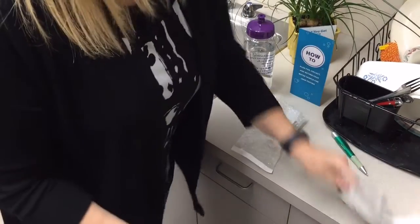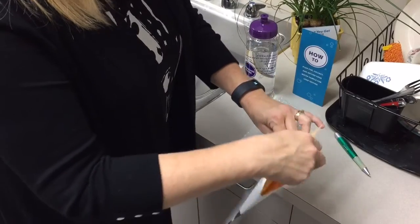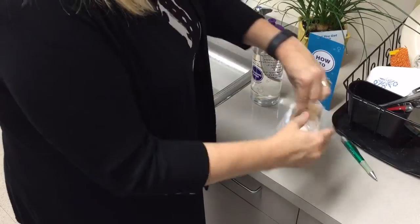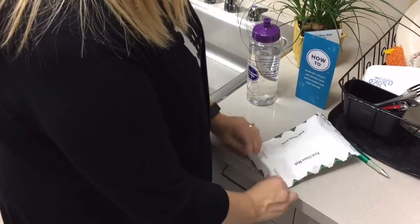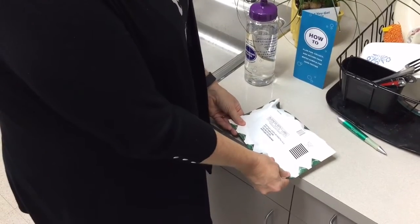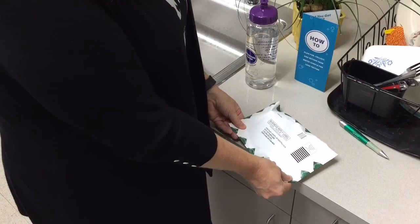Place the sealed bubble lined bag and the completed info card inside the 6x9 postage paid return envelope. Seal this envelope with a self adhesive strip and return the sample to the lab within 7 days of collecting. You should receive your results within 4 weeks.